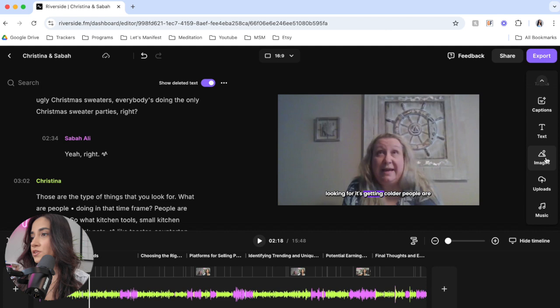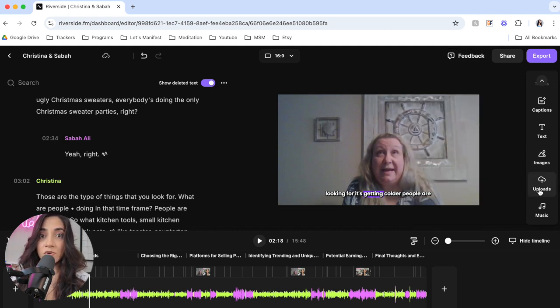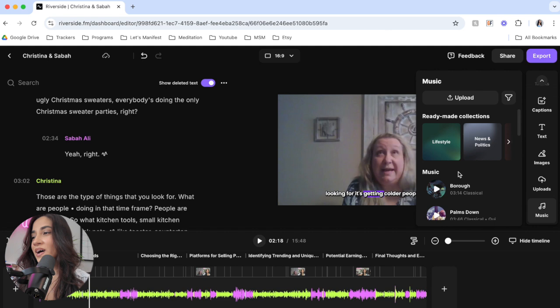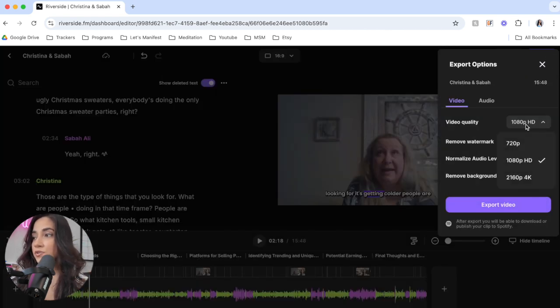There are still other things you can add — there are images, you can even add other video clips. So if there's something we're talking about, like a product, I can upload and actually put that in the actual video. And of course background music as well, if you want something playing in the background for the introduction or for the full video. When you're done editing, all you really have to do is go up here and click on export. It'll tell you the video quality — I always do 4K, no watermark. You can also normalize audio levels and remove background noise, which I love. Then you just click on export video, and that is basically it.